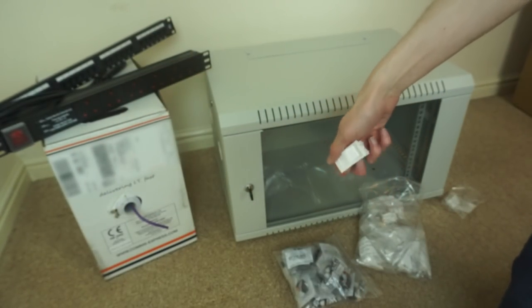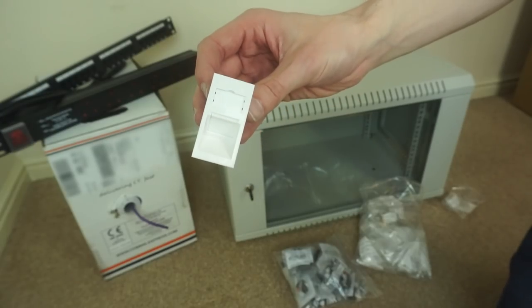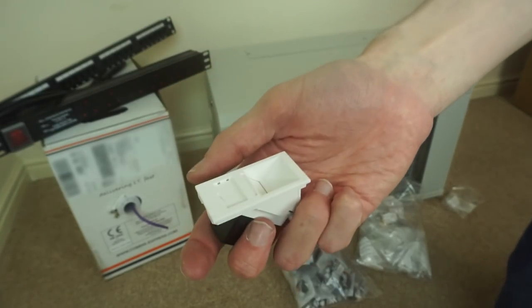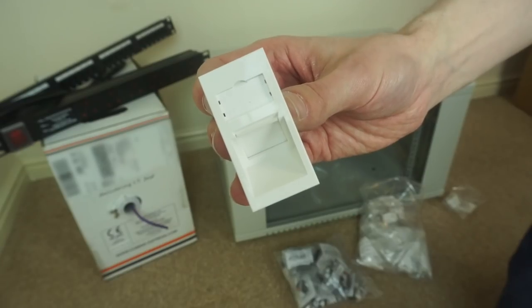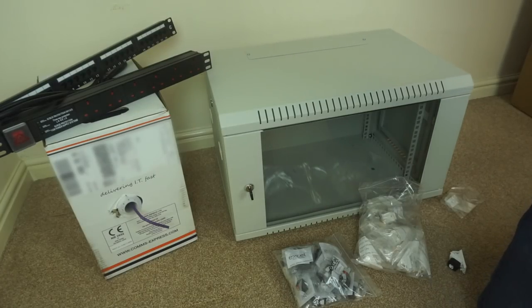I'll also need Euro module faceplates to put these in for the wall. I've ordered them and they arrived, but DPD seem to have lost them — I don't know what's happening with the tracking. I'll need to chase those up. So those are the Euro modules for the walls, and that's all the hardware I have so far.